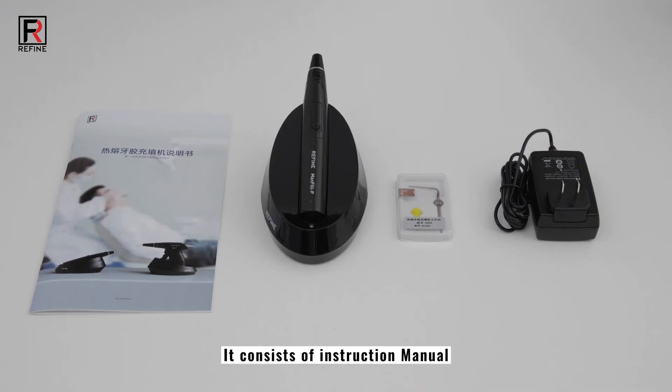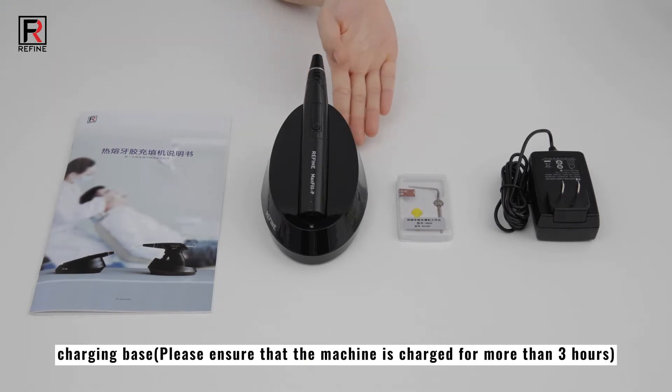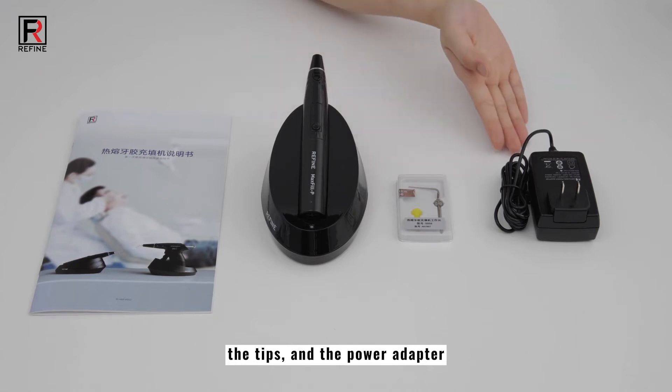It consists of an instruction manual, main unit, charging base, the tips, and the power adapter.